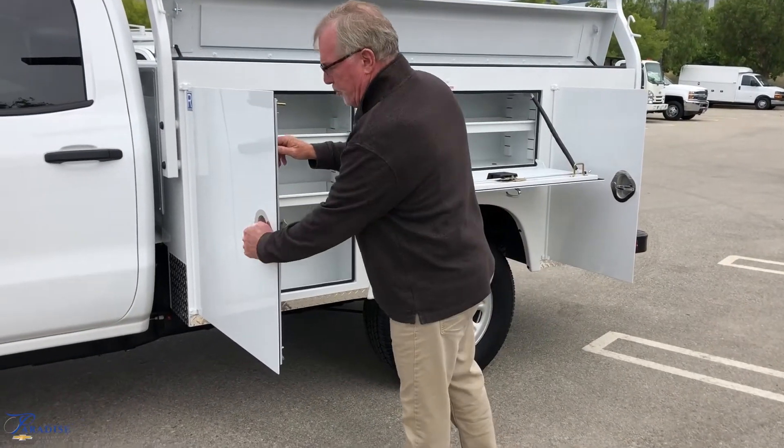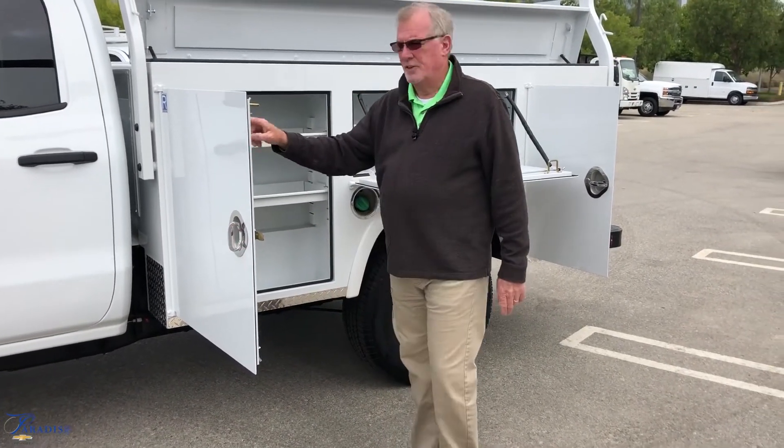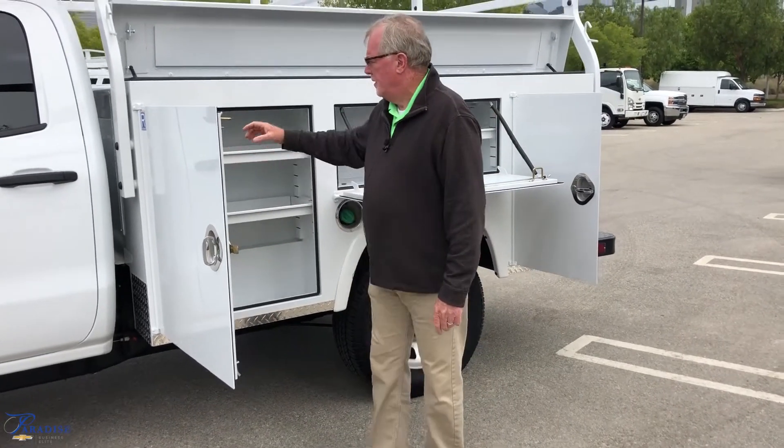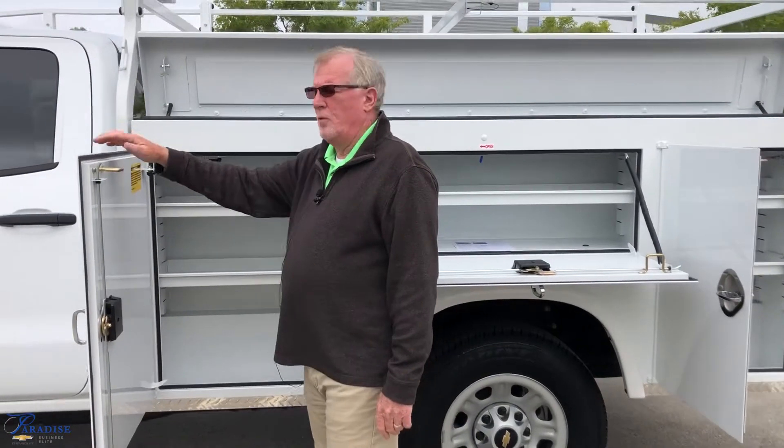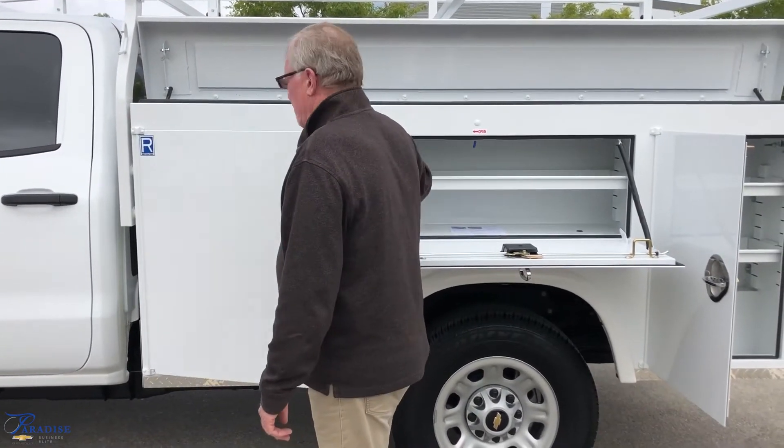It does have a three-point locking system on your doors — top, middle, and bottom — along with modern gas shocks.